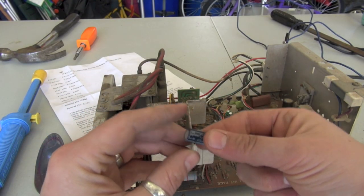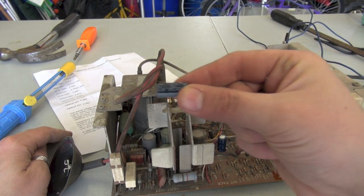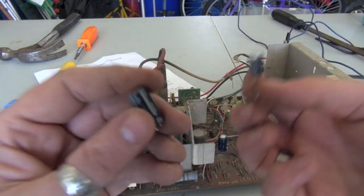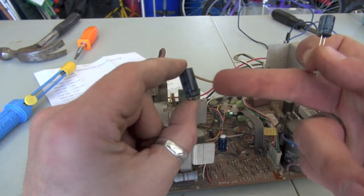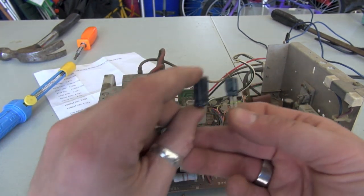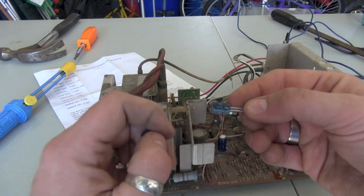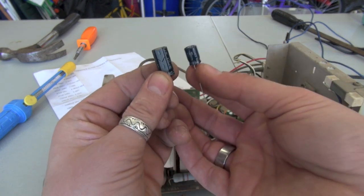One thing I want to point out here: I removed C205, a 470UF 16-volt cap. We're replacing it with another 470UF 16-volt — the same exact value — but look at the size difference. Here's a cap from about 30 years ago and here's one from today. The technology has gotten much smaller. Don't be alarmed — that's normal. As long as the ratings are the same, both 470UF 16-volt, the size difference is fine.